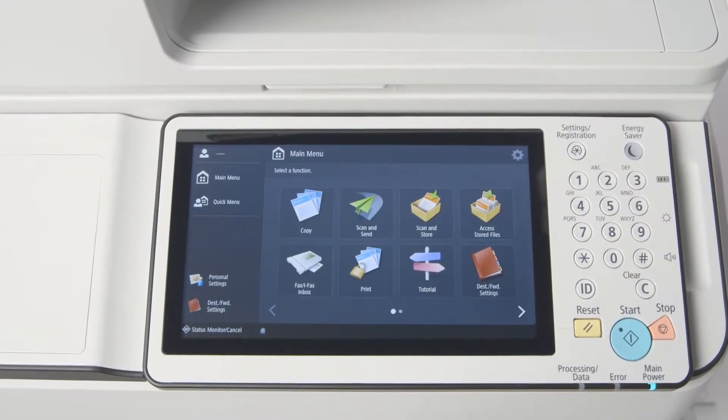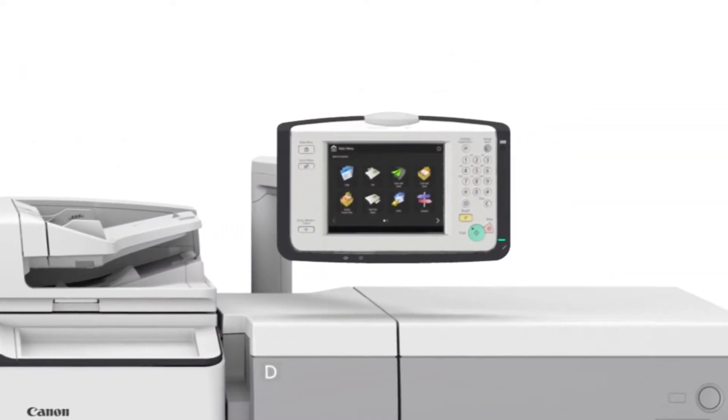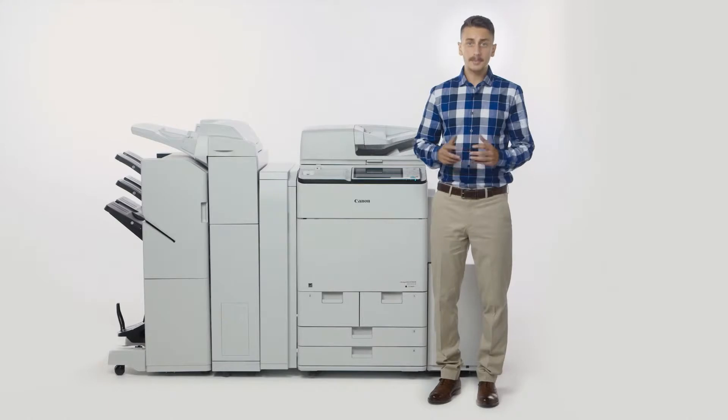The flat control panel is now larger at 10.1 inches. You can also choose the optional 10.4 inch upright control panel. A staple of the third generation ImageRunner Advance platform is the tablet-like interface.